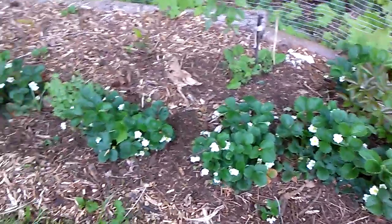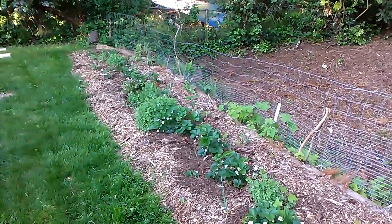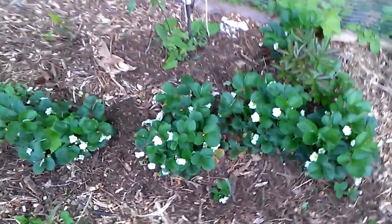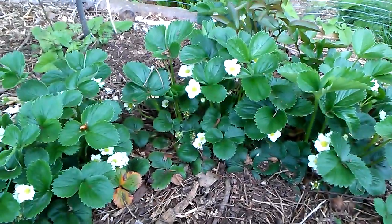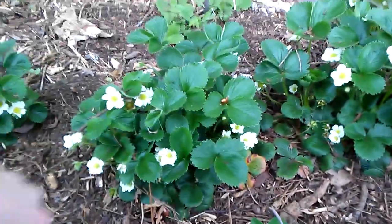Here are the strawberries in the back. They're in a heavily mulched bed. They spread out some compost last week just on the top. There's coffee grounds deep under here, kind of in a trench in the front. So I'm hoping that'll help a lot with getting fertility and soil building, which will help with the strawberries.